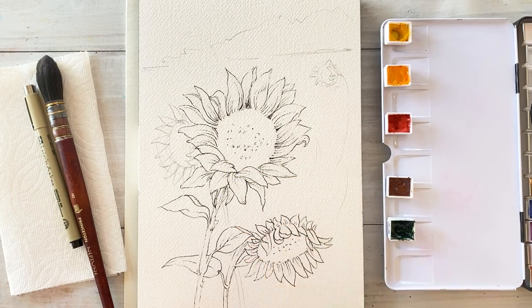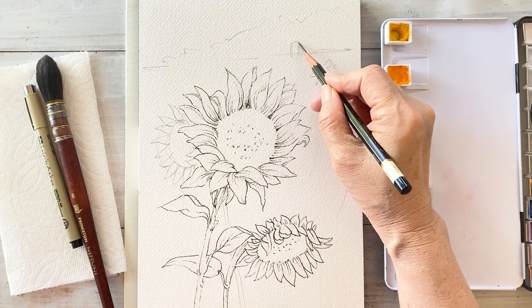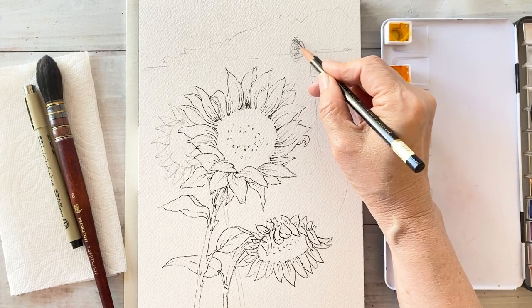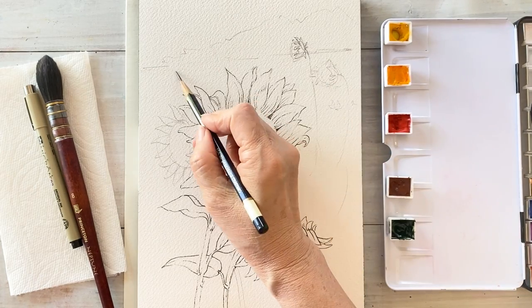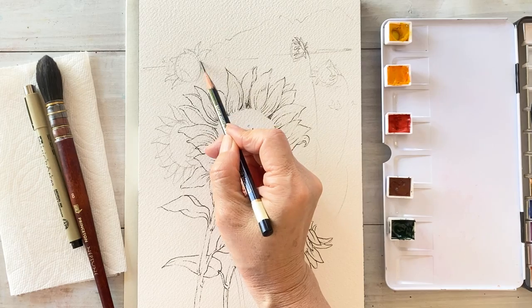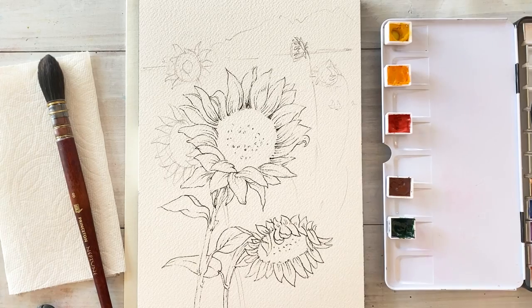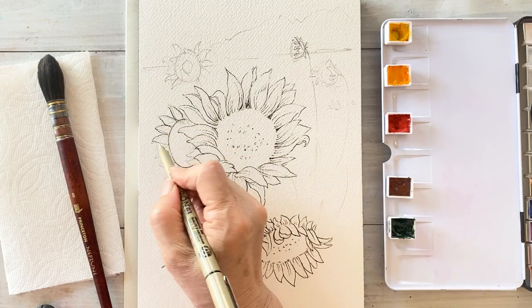Here is the stem. I'm drawing a small sunflower here on the background far away. This is a Micro 03 pen — I'm tracing along the pencil lines.